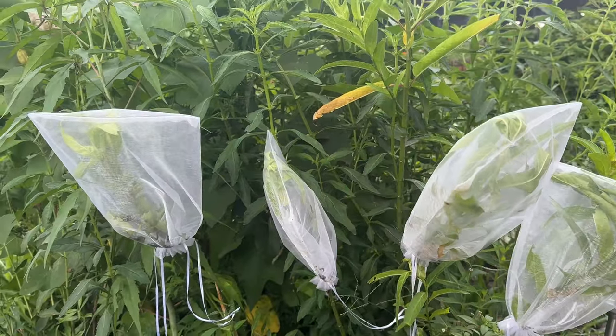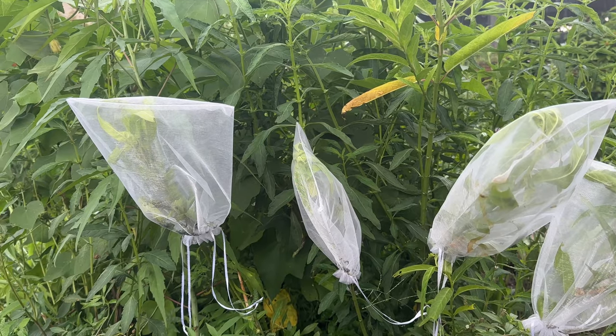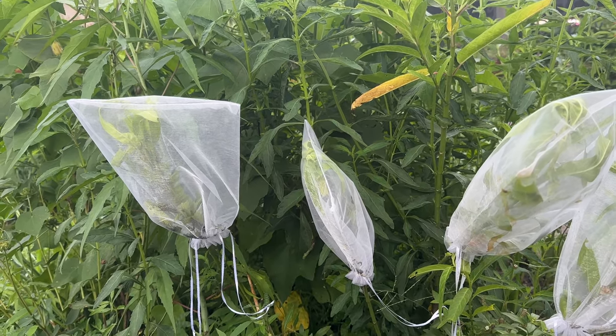Welcome to my butterfly garden — you're not gonna believe this, but I have some things to show you. So let's go. First, I think it was in the last video I was talking about these organza bags.